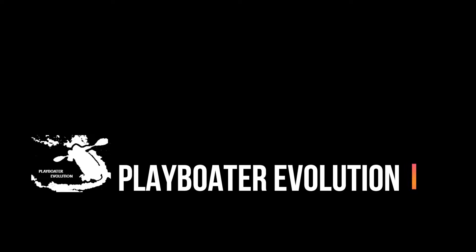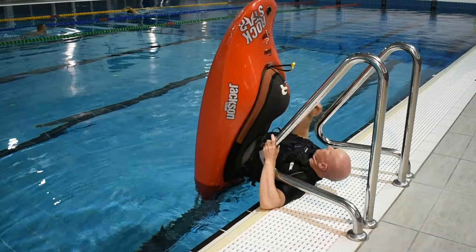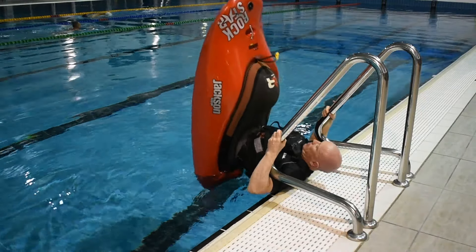Welcome to Playboater Evolution. In this video we're going to be covering the initial drills you'll need to learn in order to perform a stable stern stall. A stern stall is where a paddler lifts the bow of their boat out of the water while submerging their stern and then balances their boat vertically.